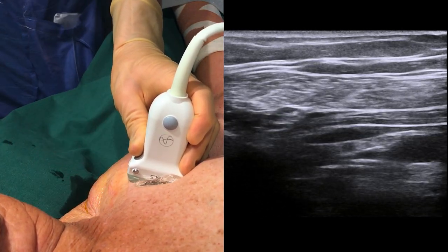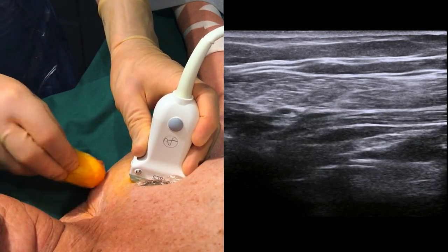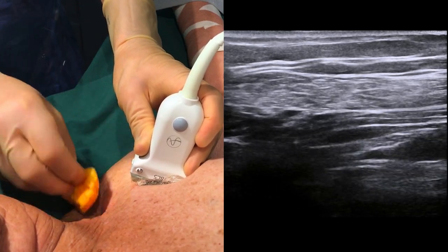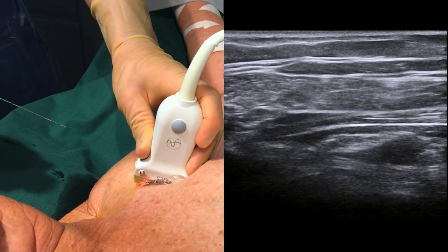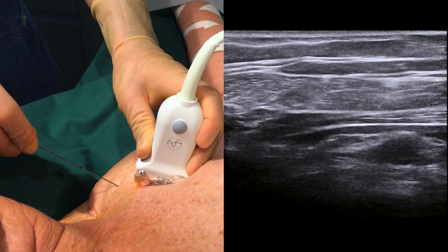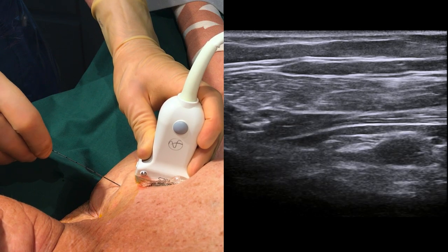Prep the area over the clavicle with an antiseptic solution and prepare to insert the needle as close to the clavicle as possible, while still maintaining a centimeter or so to the edge of the non-sterile probe. Position the probe so the artery is in the far side of the picture, and inject a small amount of local anesthetic just under the skin.